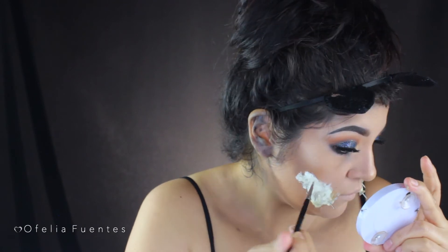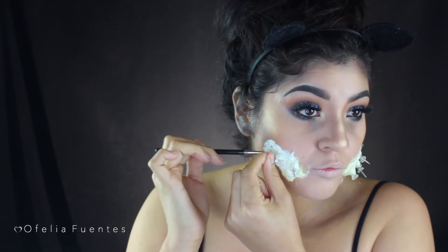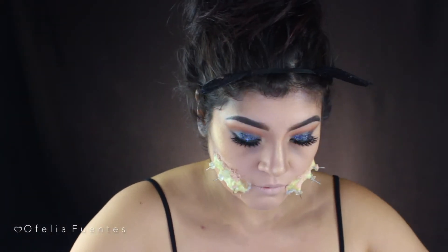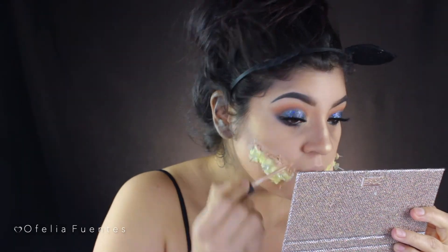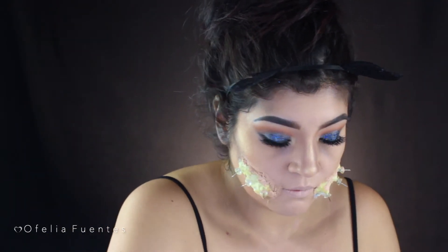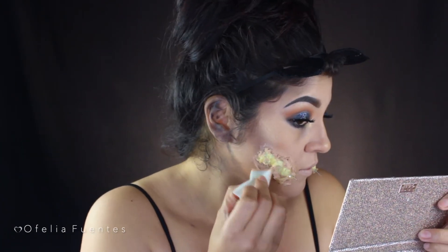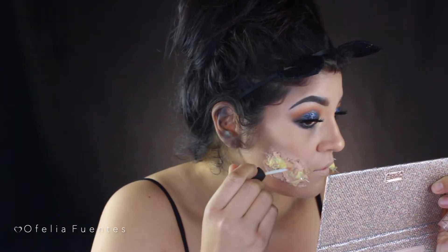A little tip: I found it easier to apply the latex with a pencil brush than with the beauty sponge — just letting you know. Then using the lightest concealer from my collection, I go ahead and start covering that whole area as much as I can so it blends nicely with my skin.